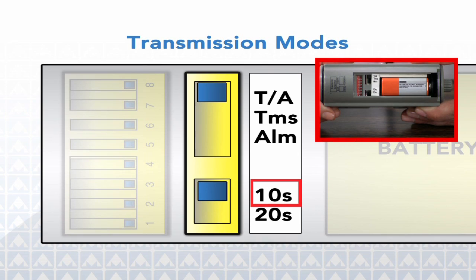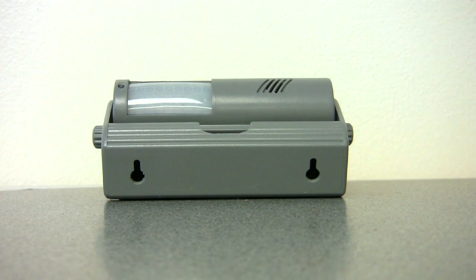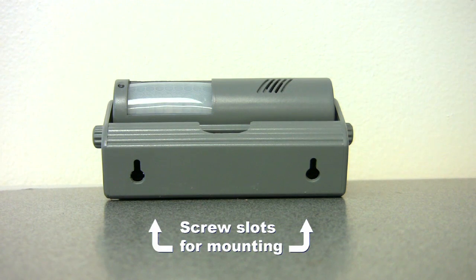Just below these controls is the delay function selector. Choose either a 10 or 20 second delay that allows the caregiver to exit the room without disturbing the sensing field. The eight-position red and white DIP switches indicate the channel the transmitter or receiver is set to — they are numbered one through eight. On the bottom side of the holster are the screw slots for mounting the device.